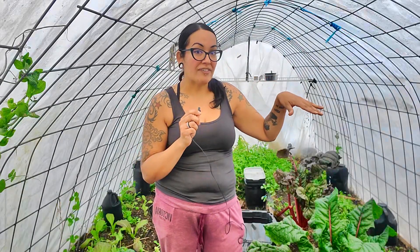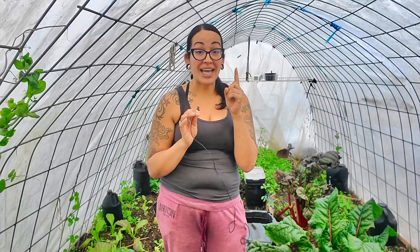Can you believe it's not even wintertime and it's already dropping to like the mid-25 degrees here in Pennsylvania? I thought that was wild. It would be really, really cold, but that means I need to figure out how to heat up this greenhouse.